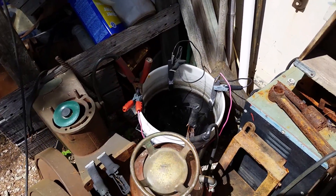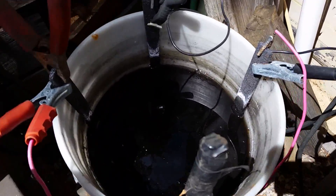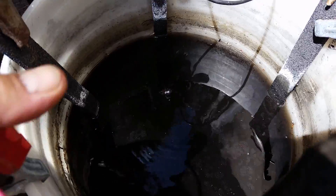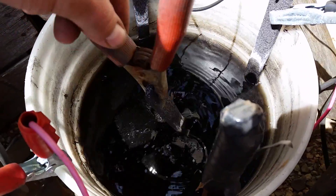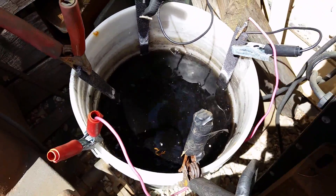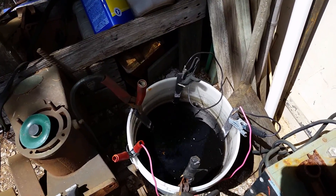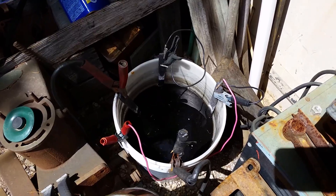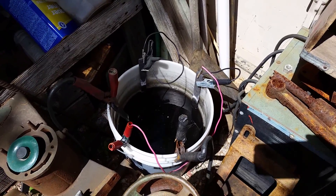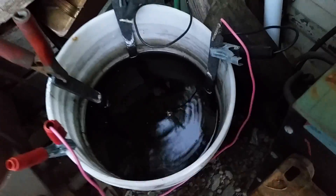Today I'm going to change out that electrolysis tank — it's pretty old and I haven't used it in a little bit. I'm going to show y'all how to set one of them up and what everybody does that they shouldn't be doing. So I'm going to turn it off, get that bucket, and show you what we need. Let's just unhook everything.